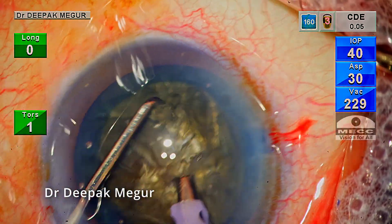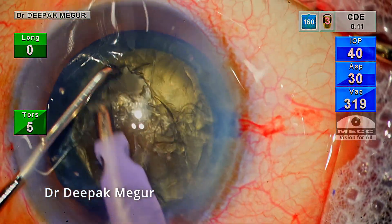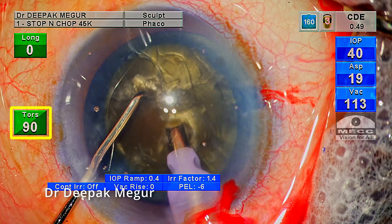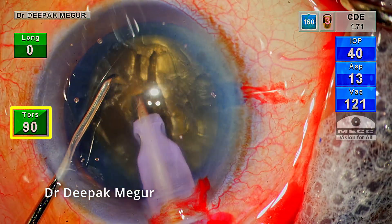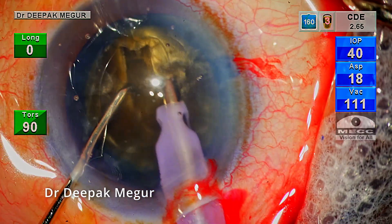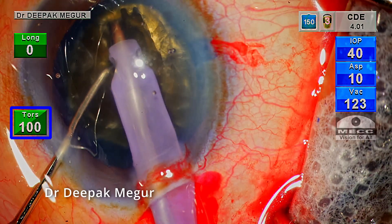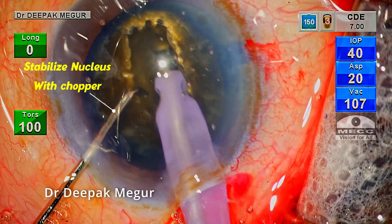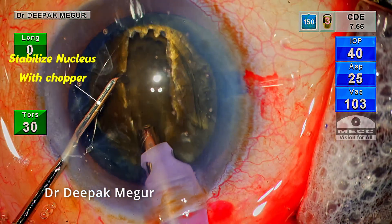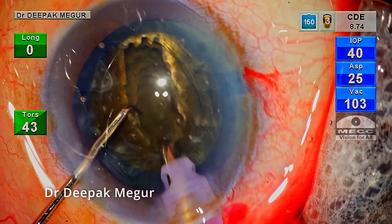Initially, I aspirated a little bit of superficial cortex just to get the flow moving before starting the sculpting process. The plan is to use the classical four-quadrant divide-and-conquer technique, using torsional ultrasound. I begin sculpting using continuous torsional energy in linear mode, increasing my energy settings to 100% as I realize that 90% was not good enough. The nucleus is stabilized with my chopper and the groove is widened so that there is no obstruction to the phaco sleeve as deeper trenching is begun.